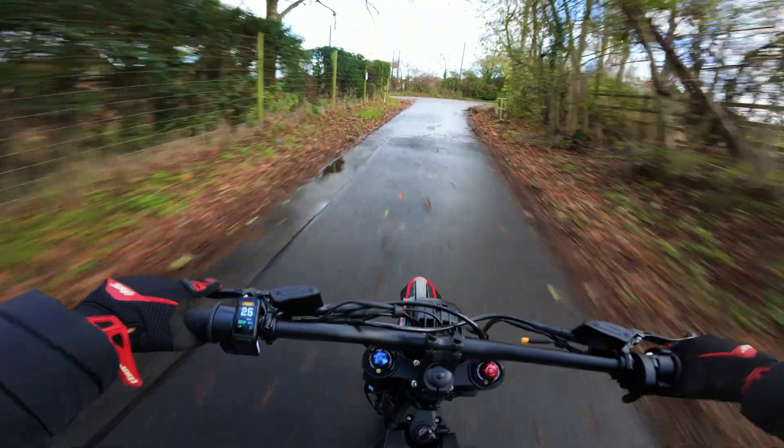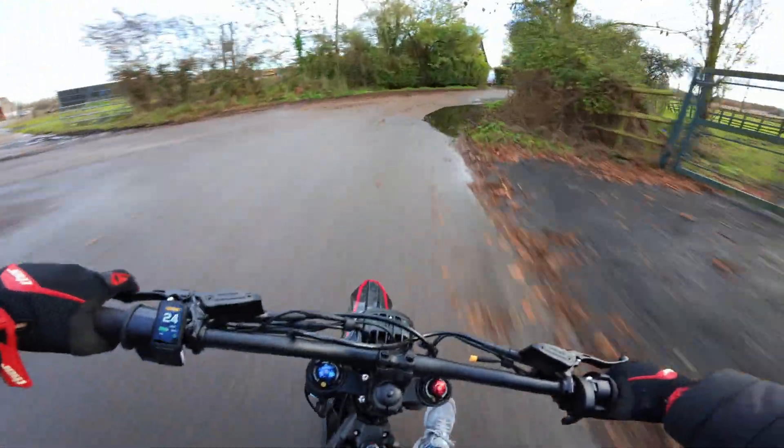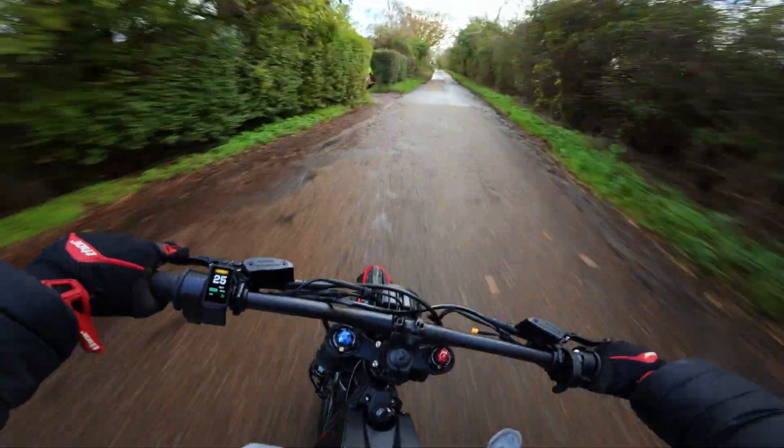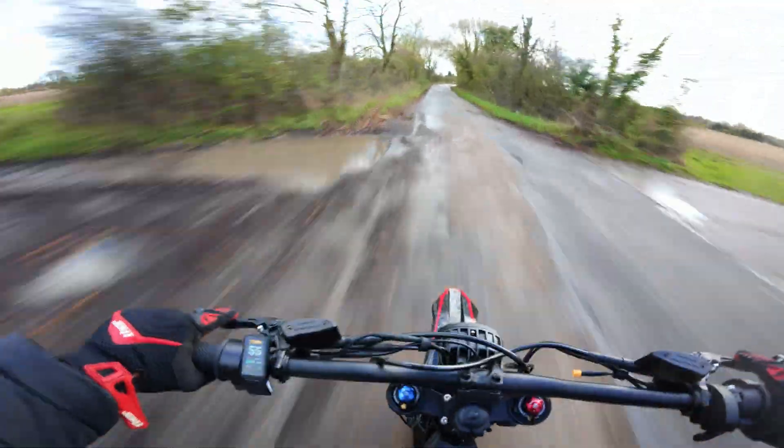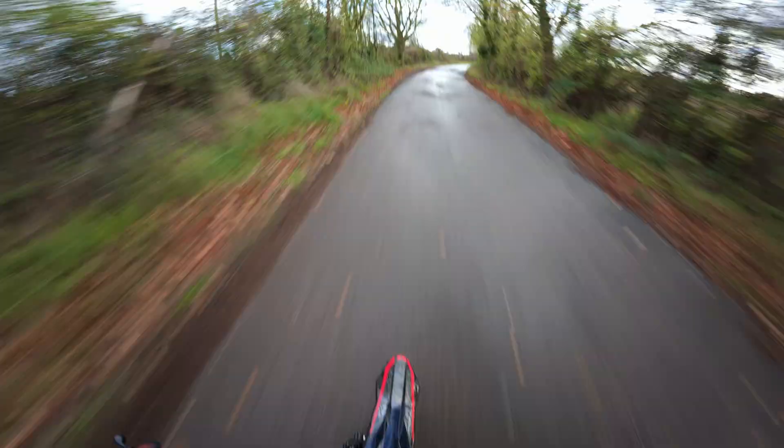Let's give it another run up this hill — straight up this hill. It's actually really quick, quicker than I expected it to be.